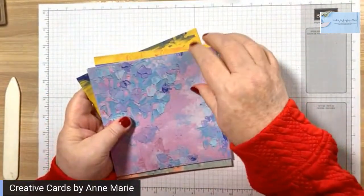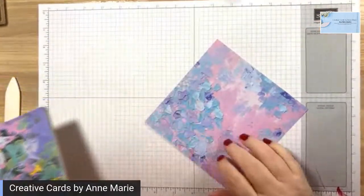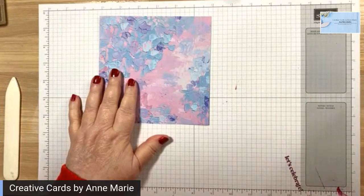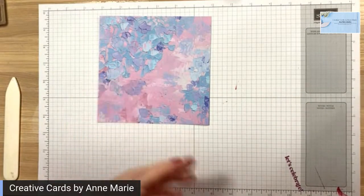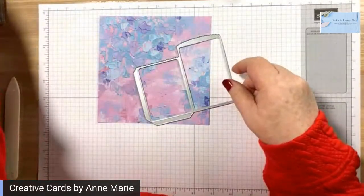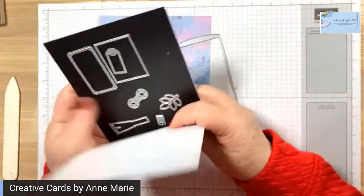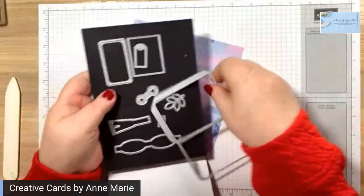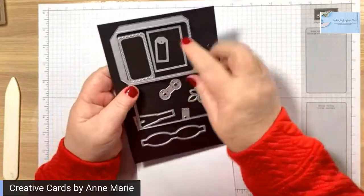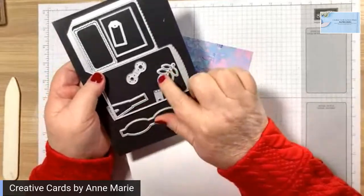This is the paper we're going to use today. We're going to be using our machine, and these are the dies we're going to use — the mini pocket envelope dies. This is how they come. Lots of neat little labels. It also makes a bow and little leaves.